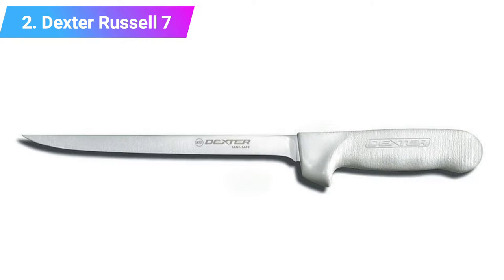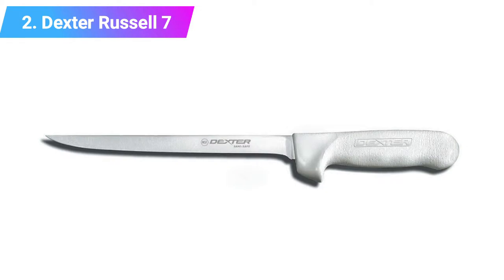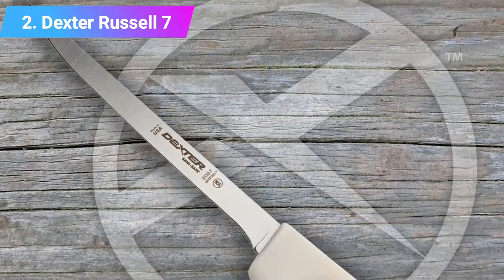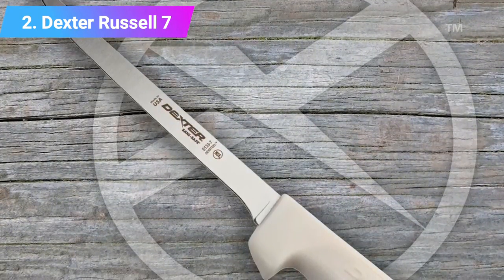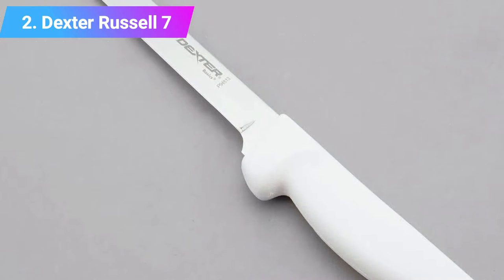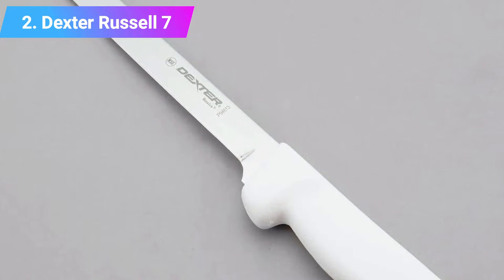Number two: Dexter narrow fillet knife. This knife is designed to combine quality with affordability, featuring an eight inch high carbon steel blade that is flexible for filleting and deboning fish. The hollow ground blade is easy to sharpen and maintain. The polypropylene handle has a non-slip grip for safety and improved control. Note that the eight inch blade may be too long for precise filleting of smaller panfish. Key features: affordable, ideal for larger fish, non-slip grip handle.